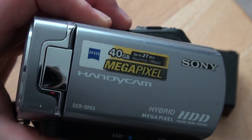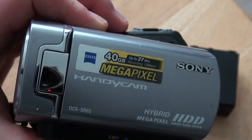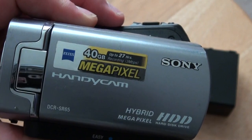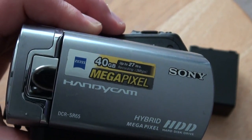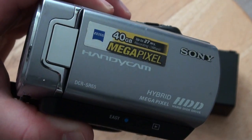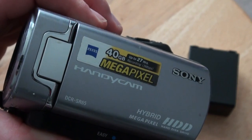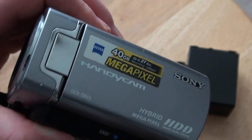This is the Sony DCR-SR65 from 2008. If you look in the reflection, you can see the XR550 Sony Handycam that I'm recording this video with. This is from 2008. It does have a megapixel sensor and 40GB hard drive. The cool thing about this is it does record to Memory Stick Duo cards.